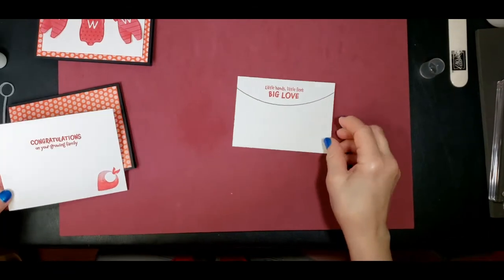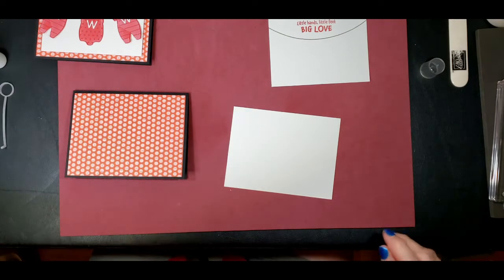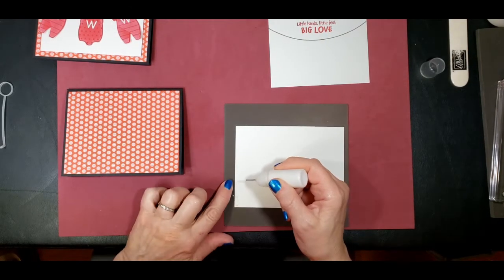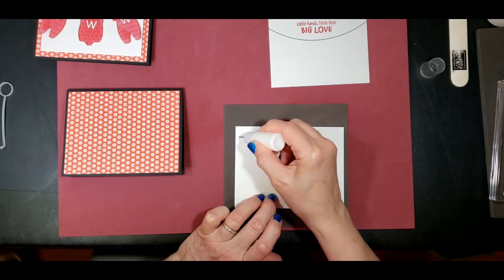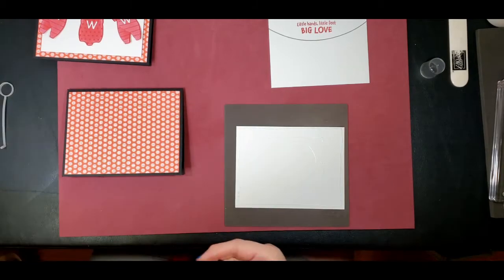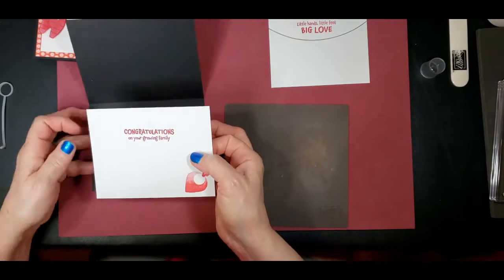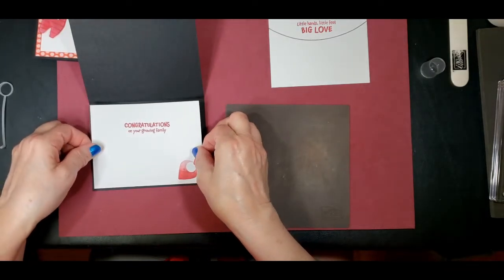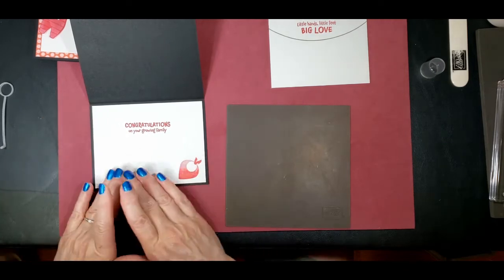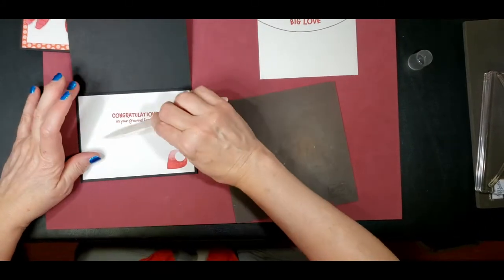So now we have our inside card. Let's go ahead and attach that — I'm going to use the glue again. There's a big glob there; hopefully it won't cause a problem. I'm just going to lay it down, again leaving one and an eighth of an inch of the black around the edge. I always use my bone folder to get out any excess glue and flatten it out underneath.